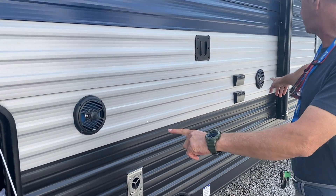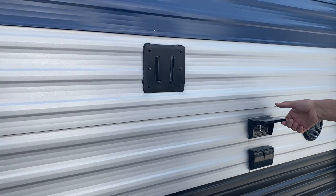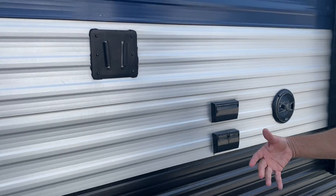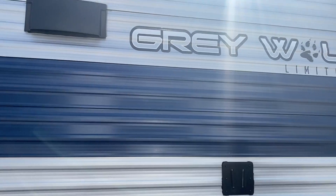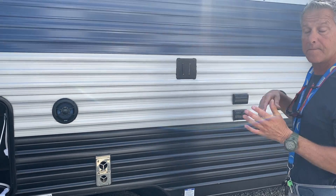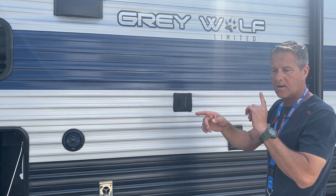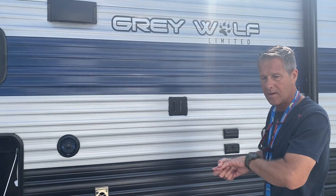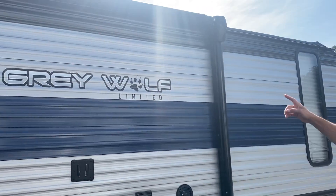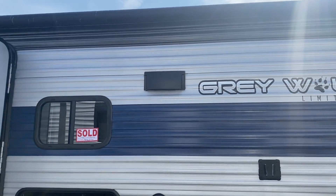Outdoor speakers — if you want to hang a TV right here, here's an option: plug the TV in along with your cable outlets and set up camp right outside. Your stereo has two zones — music is playing inside and outside right now, and you have controls to adjust that to your needs. This is a powered awning, and I will be showing you how that works from the control panel inside.